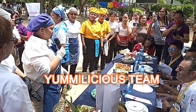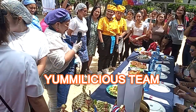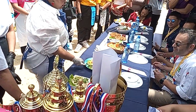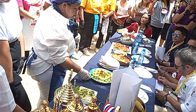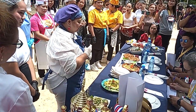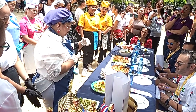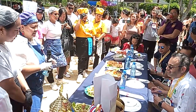Good afternoon, everyone. I'm Maribel Martinez from Yummy Team. Making our appetizer: mixed salad with mango, leafy greens, cucumber, avocado, and the dressing is honey, lemon, olive oil, and some salt, like vinegar. It's a vegetable salad. Thank you.